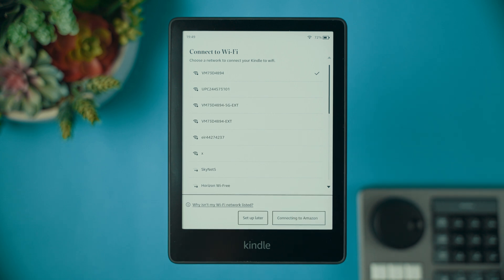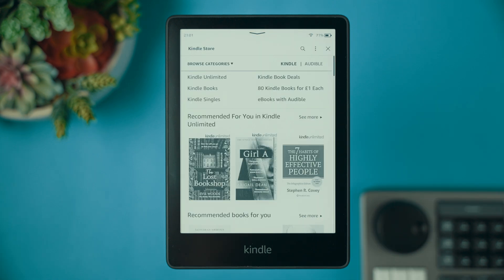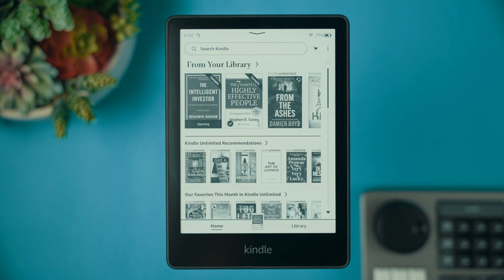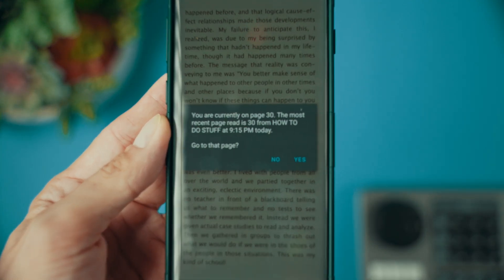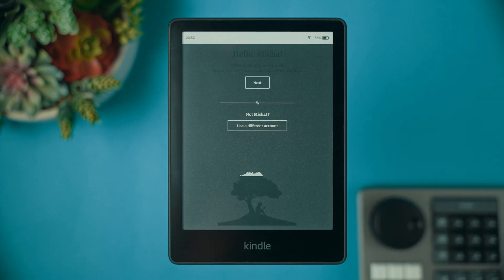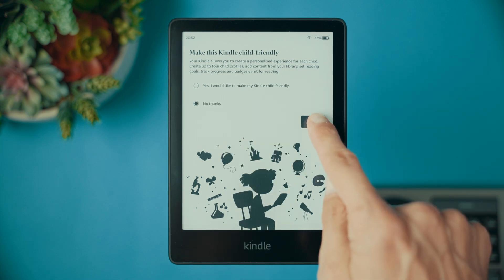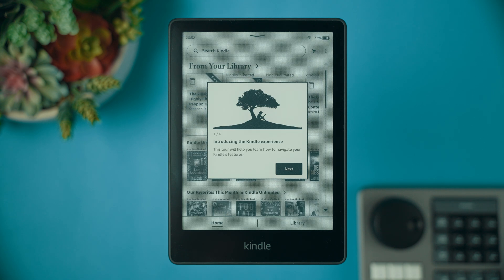Once connected to Wi-Fi, sign in with your Amazon account to access your library and the Kindle store. Don't have an Amazon account? No worries — you can create one on the same screen. An Amazon account allows you to access Kindle store books, saves your purchased books, and syncs your farthest page read if you're using multiple devices. Overall, super useful and necessary for your Kindle. Once you've done all that, you will land on the welcome screen. Now let's choose if the Kindle should be kid-friendly or not. We've finally arrived on the home screen. You may see a prompt for a quick six-step tutorial — feel free to skip it as we will cover these points next.